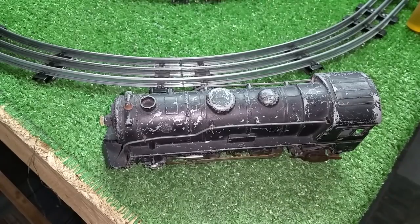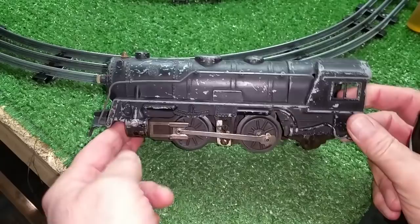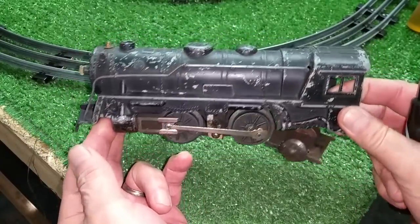Greetings, Benjamin J. from Ben's Trains with another in the series. This is a video for Terry, and I wanted to do a quick video on how to touch up the paint on these 999 locomotives.